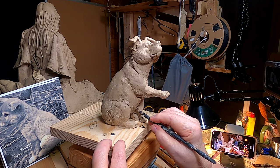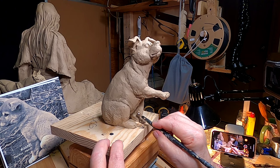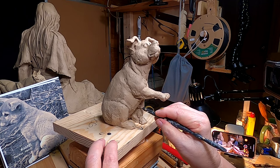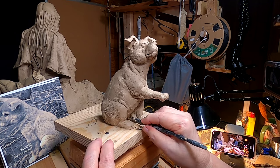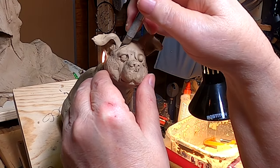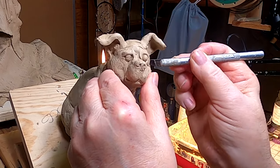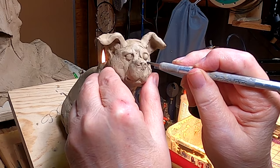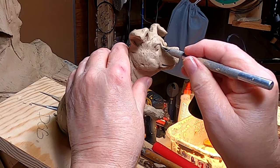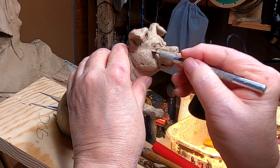Just smooth everything out — make it easier for the mold maker to take the mold apart. One thing about a Carolina dog is that they've got a very wide, or broad, head. And I don't have that.